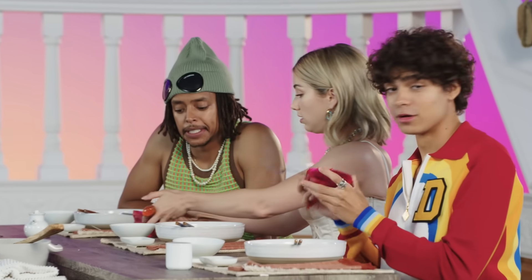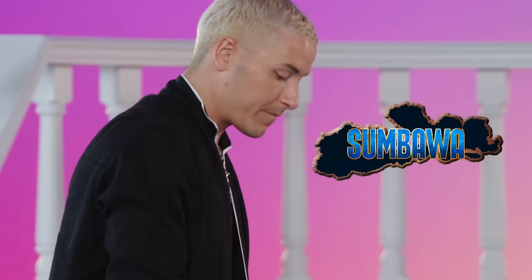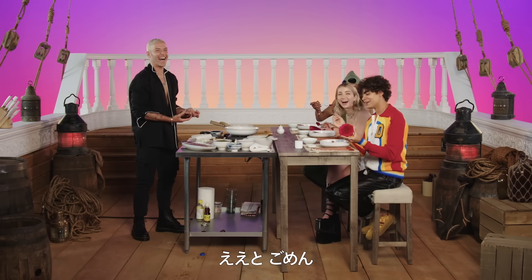Here we go. Dragonfruits from... where is it from again? This is from Zimbabwe — wait, Zimbabwe. Zimbabwe!